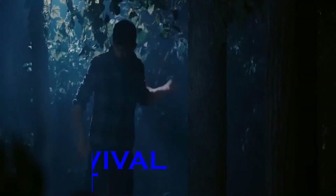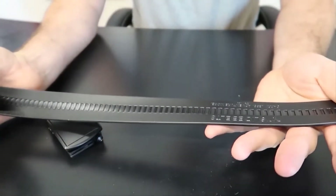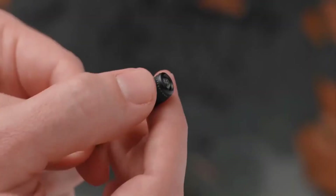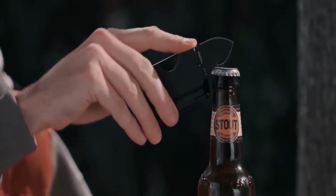Survival Belt. When going on a picnic or an adventure trip with your friends, it is fairly common to carry along a large bag laden with all the essential tools and equipment. But what if a belt could spare you the trouble of carrying all those tools? That's just what the survival belt is all about — it comes with everything you may need during your excursion.